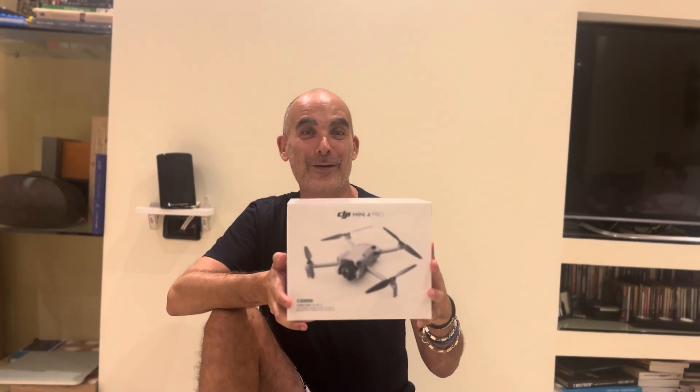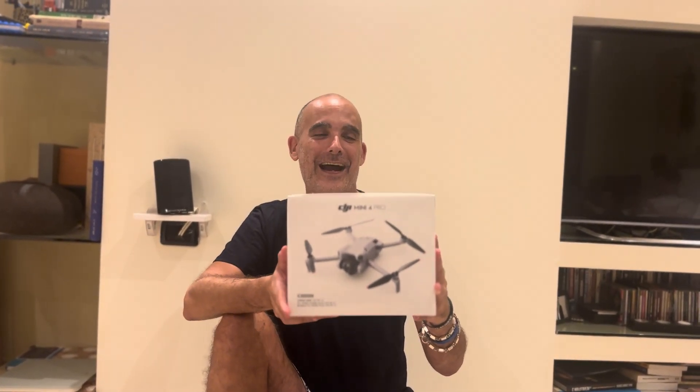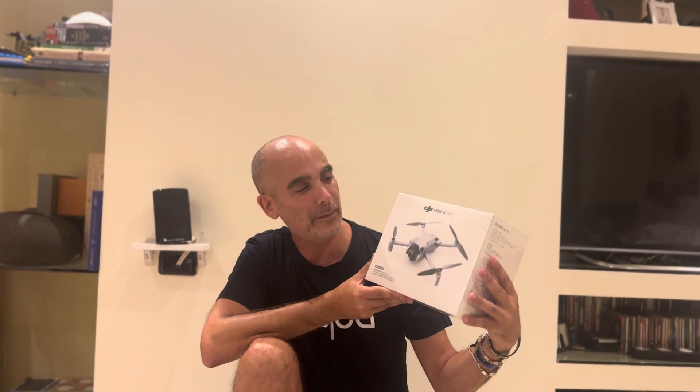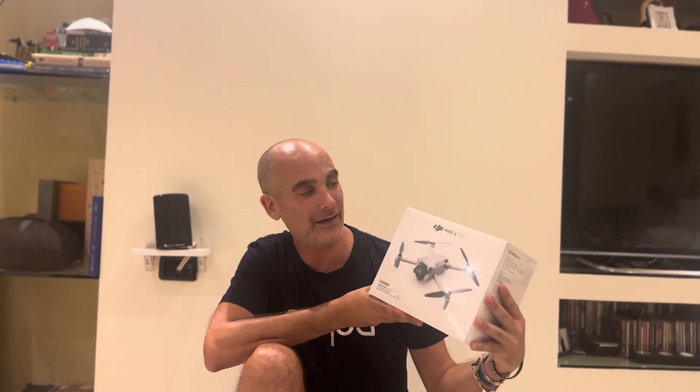I'm very happy that we are going to unbox the new DJI Mini 4 Pro, thanks to a National Geographic competition with Aqua — I won this beautiful prize! Thanks also to the official band-up that brings DJI in Israel. What we have here is the combo, which means three batteries, the bag, and the DJI Mini 4 Pro.